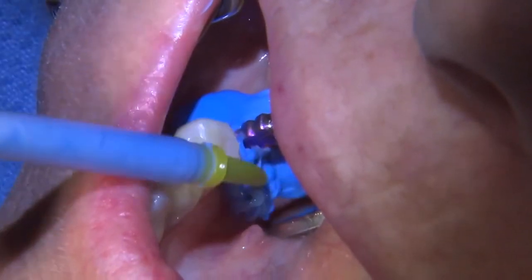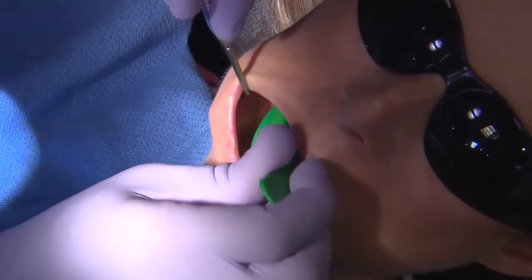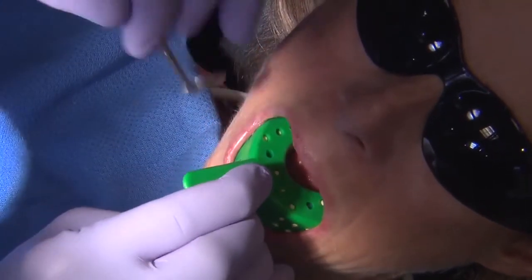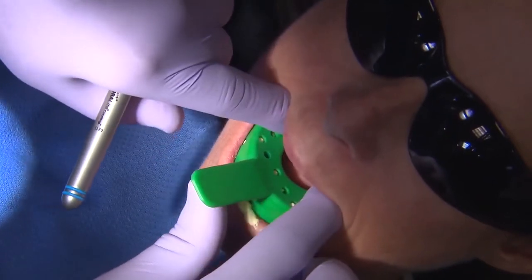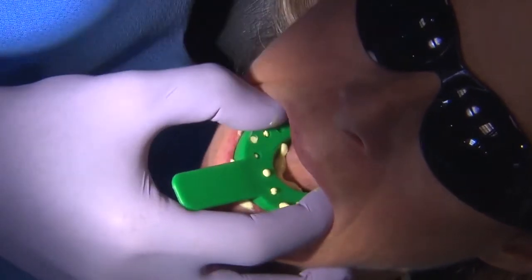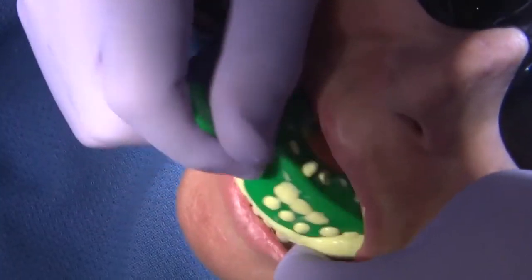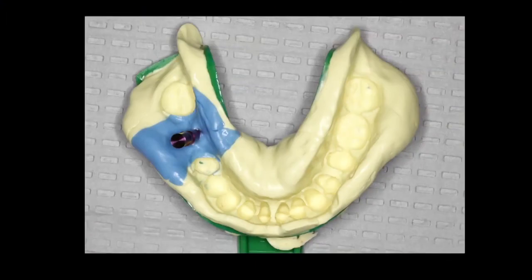I prefer to use medium body polyvinyl siloxane material and then pick that up with a heavy body. I avoid light body material because of the risk of movement of the impression coping and implant analog within the impression. I want a stronger, more solid material to securely hold the impression coping.